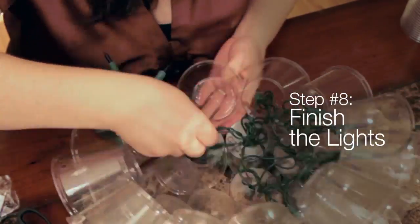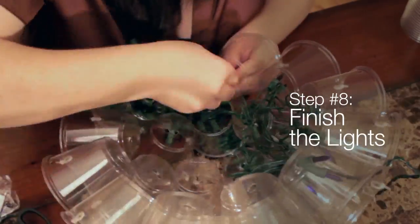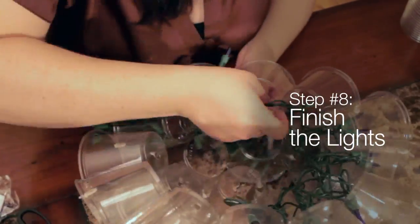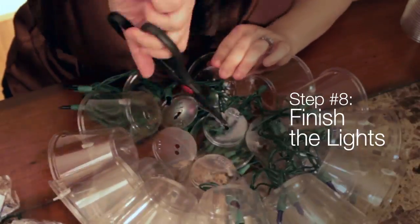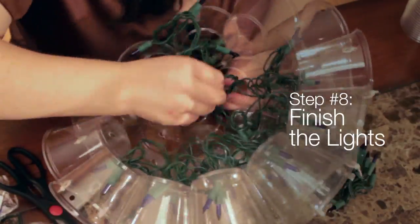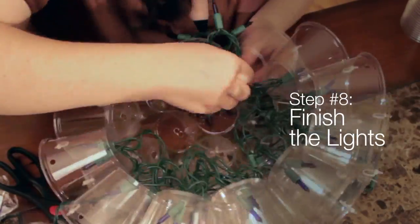Step 8 is finishing the lights. On the second half of your sparkle ball, start stringing the lights at the opposite end of the cord. Start with any cup, but make sure that you finish on the outer rim. If you are planning to string several sparkle balls together, make sure that the plug end of the cord is hanging out of the sparkle ball.